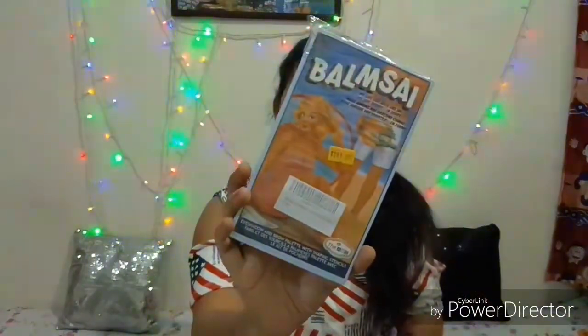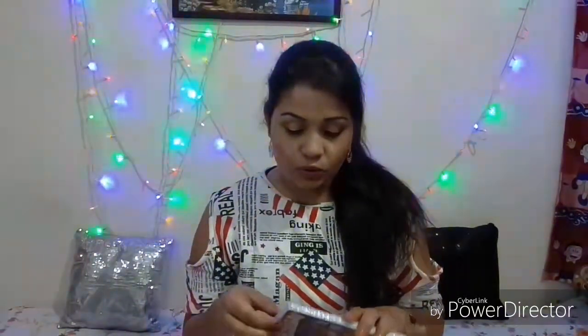The product I am going to review in this video is the balm side palette — another palette from the balm series from the ADS brand. I have already mentioned a lot of things in my previous videos, so I'm going to put all the links in the description box. Please make sure that you check the description box.